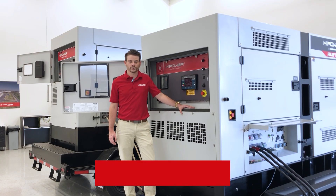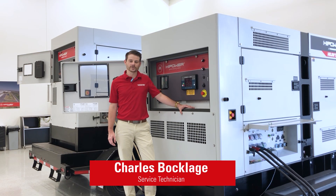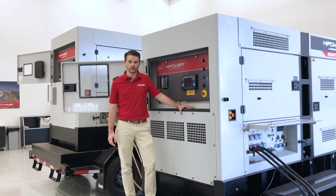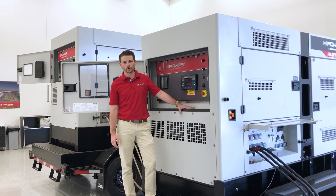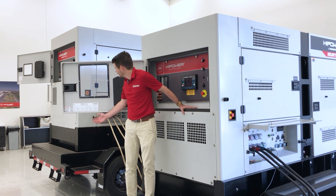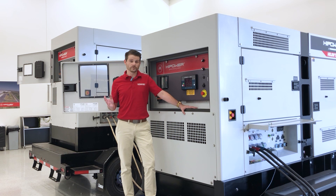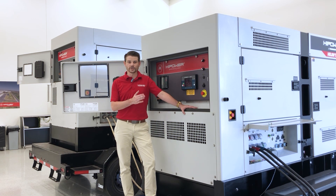Hi, my name is Charles Bocklage. We are here at High Power today to demonstrate how to operate our rental units in parallel. Today we are working with an HDR190 and behind me we have an HDR325. We have eight units that are capable of this operation, from our HDR125 all the way up to our HDR1375 tandem unit. So let's get into it.